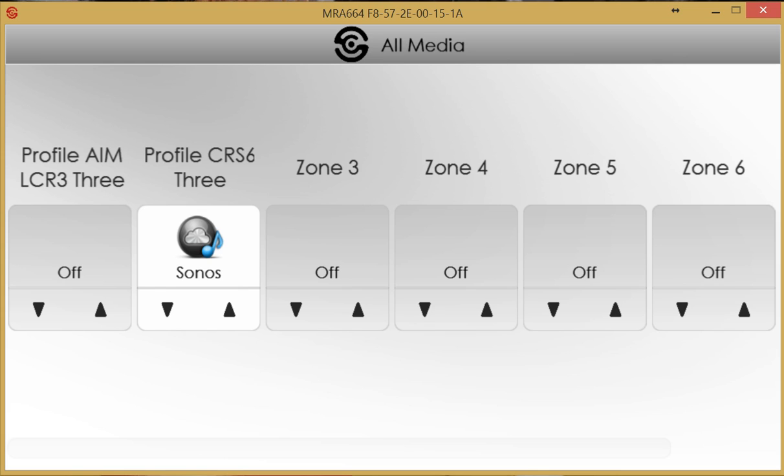This video is brought to you by Aldous Systems and provides an overview of the new SpeakerCraft multi-room audio system user interface. The MRA664 is the new SpeakerCraft multi-room audio platform — six sources to six zones, expandable to 12 zones. There is another video on the Aldous Academy covering the platform hardware, cabling, and connections. This video is focused on showing what the user interface looks like for the end user.